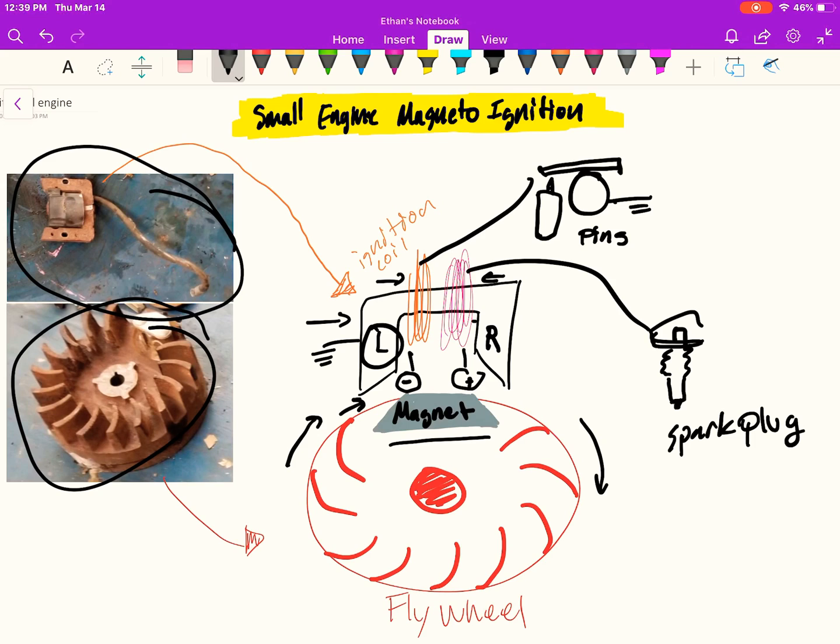The primary coil will then generate electrical current and send it over to this pin system. The pin system will touch and the electrical current will charge this condenser. As the magnet then passes the right shoulder, this current will be discharged and sent through the secondary high-tension coil, which will give it a high current to spark the spark plug on your engine. And that's how it works.